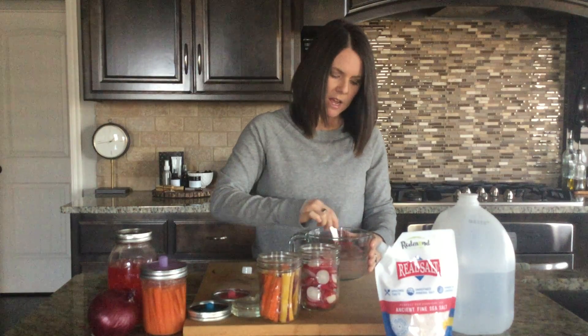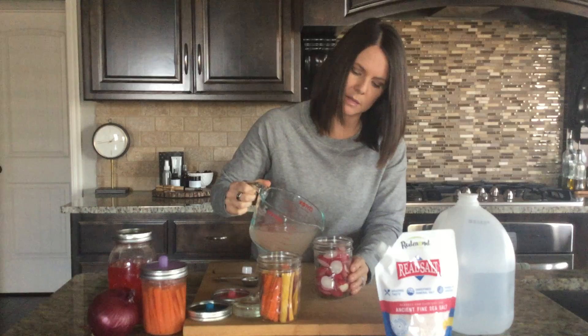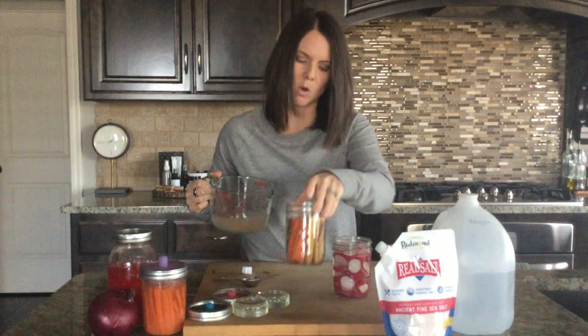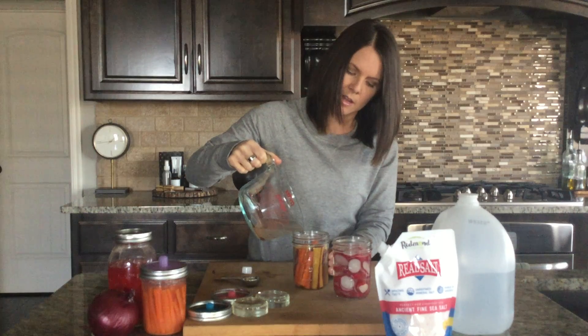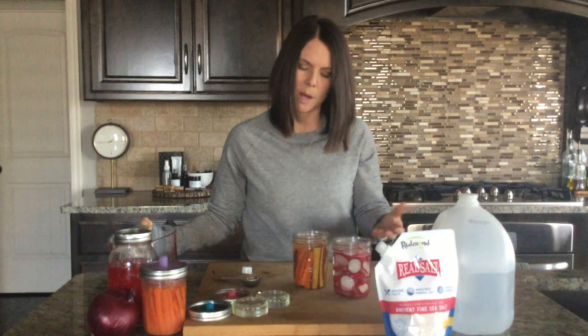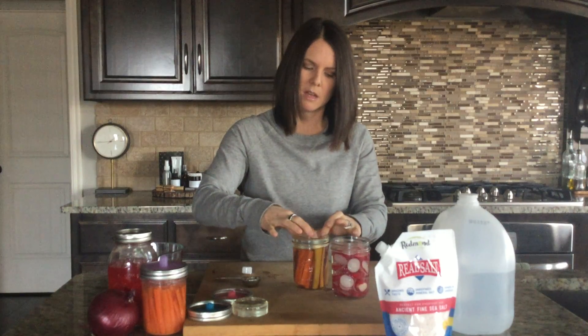Once the salt is dissolved, pour the water over the vegetables — they need to be covered completely. I won't fill it all the way to the top just yet because the vegetables naturally want to float up. You have a few options to keep them submerged: you can place a cabbage leaf or a piece of kale over the top to push them down, or use fermentation weights. I really like these glass fermentation weights — they're pretty inexpensive and just keep the vegetables submerged. I didn't fill it all the way because adding the weight causes the water to come up a bit.